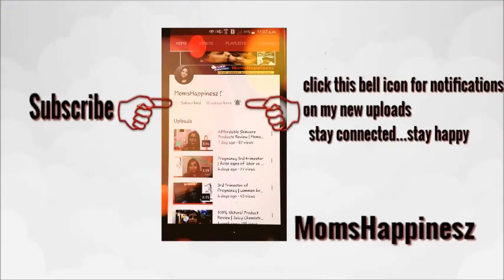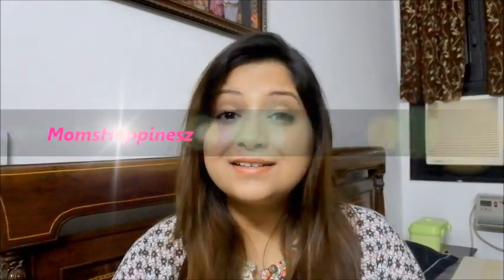Hey guys, subscribe to my channel if you haven't subscribed yet and don't forget to click the bell icon for notifications on my new uploads. Stay connected, stay happy! Hi guys, welcome to Mom's Happiness and you're with me, Bryanka.